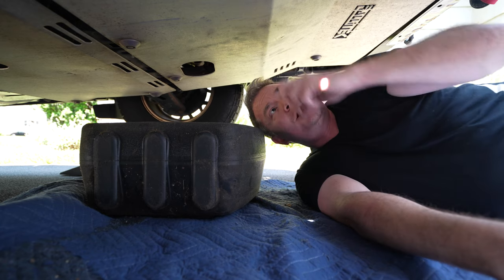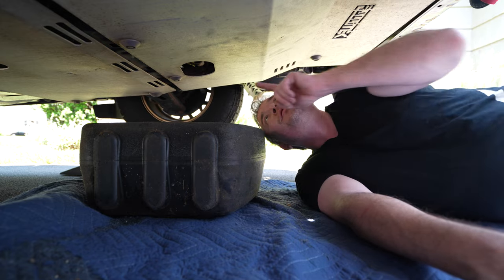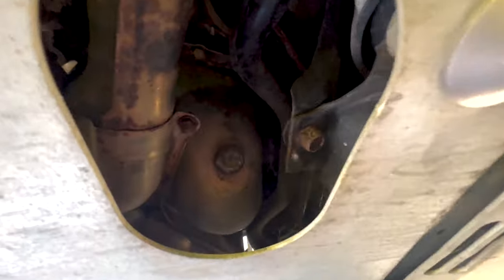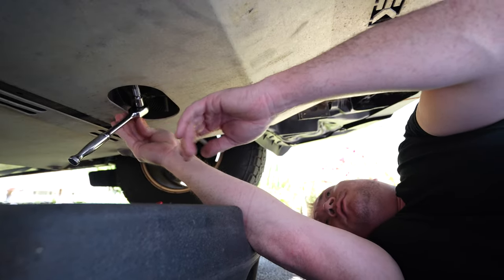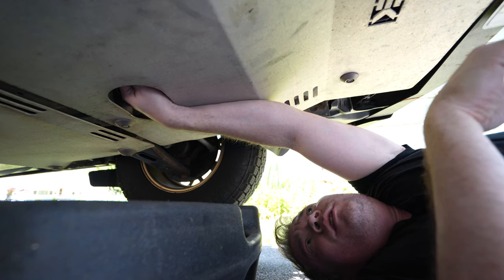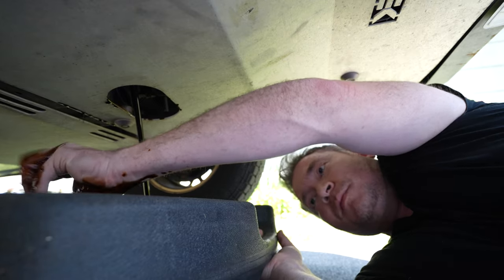For those of you that have asked whether or not this skid plate from Rally Tech needs to come down in order to drain the oil — the answer is no. You can see here there's an opening in the skid plate that gives you direct access to the drain plug, which is thoughtful and convenient. The drain plug is a simple 14 mil that we're going to go ahead and pull right now and make a mess.